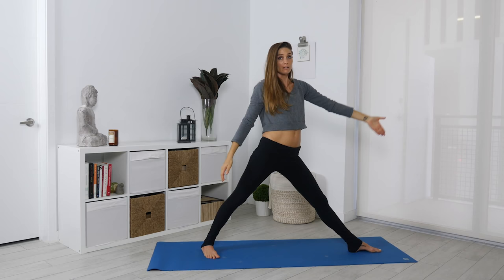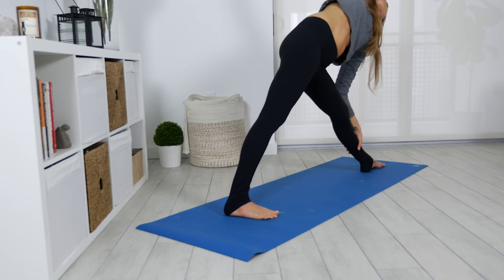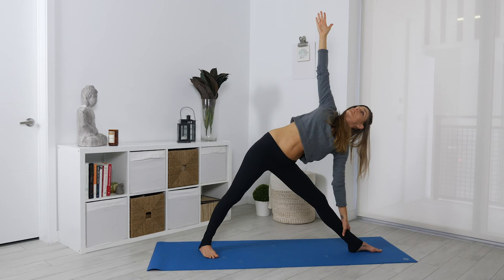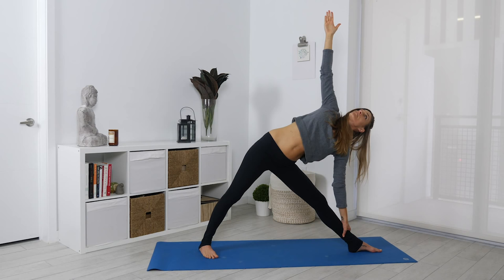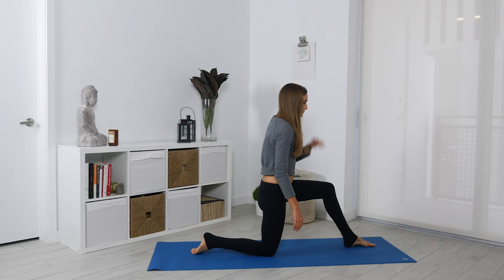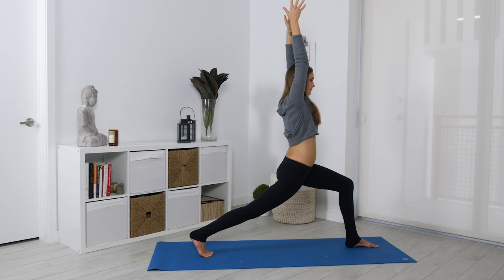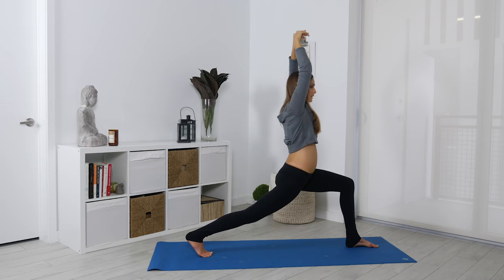We're going to switch sides — now you have the left foot forward, the right heel's down, doing triangle on the left side. Hand can be to the shin, right arm up. No pressure to put the hand to the floor, but that's an option. Three, two, and come in. Lunge on the left side — the option is you can take that back knee down. You can be here in your low lunge, or tuck the back toes under, lift the knee away from the floor, and reach the arms up overhead. Breathe — right hip forward, left hip back. And one.